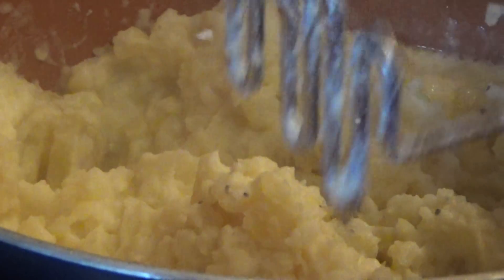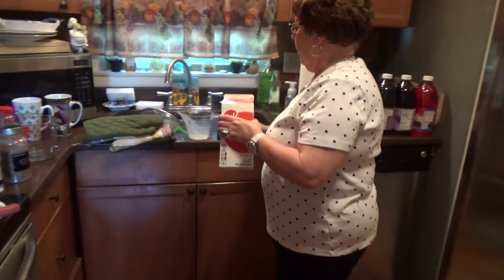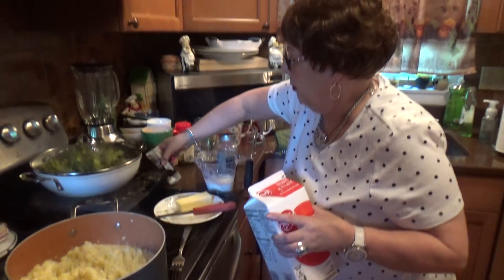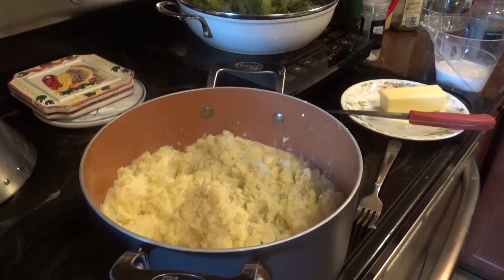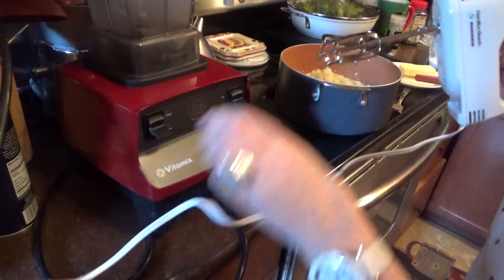Now what I'm going to do is use a little bit more milk. Still warm — it'll be warm when you put it in the mashed potato. About another quarter. I'm not going to put it in until I start using the mixer; I'll see how much I need. You don't want to make mushy potatoes — you don't want to put too much milk in here. Let's see how we're doing. We'll take the mixer here. I always use the mixer because it comes out nice and creamy.